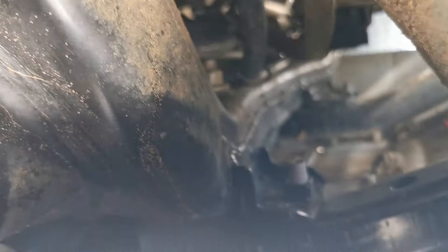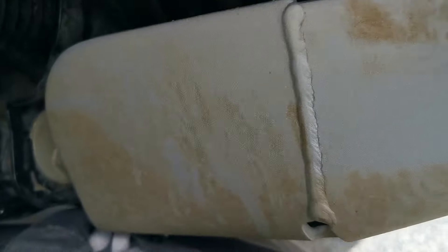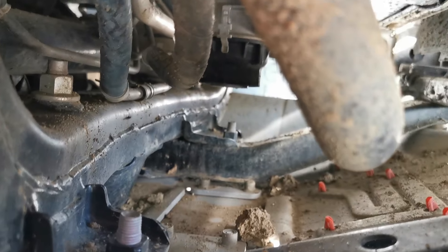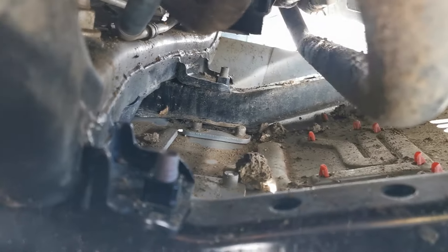Another spot is underneath — if you have the TRD skid plate, underneath it gets real caked. It's hard to see here, but there you go — there it is. There's still quite a bit of mud there, much better than it was though.